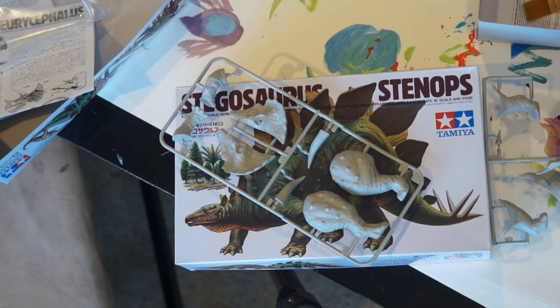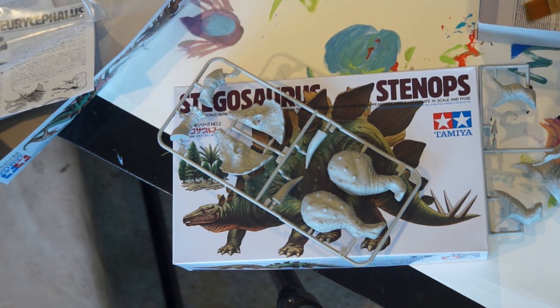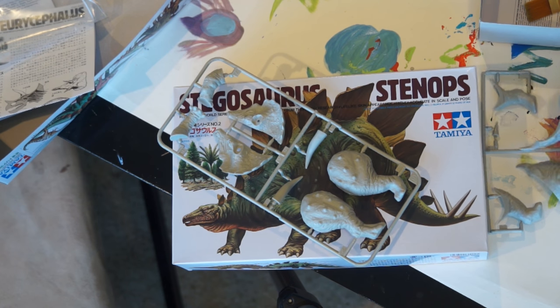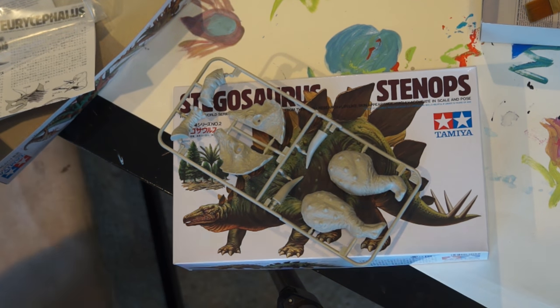This is not the dinosaur we're building today — this is a dinosaur, a big one.